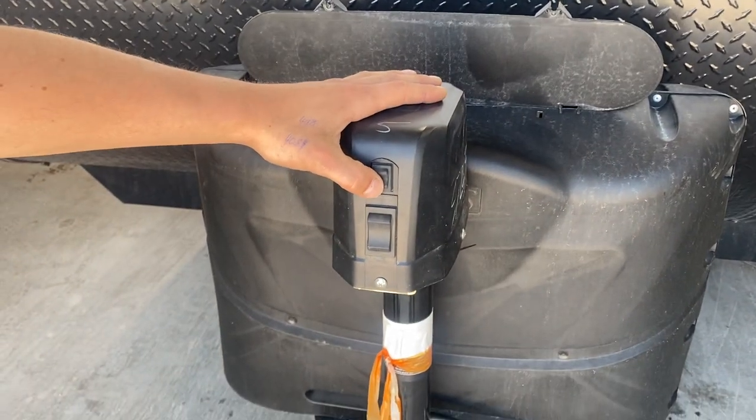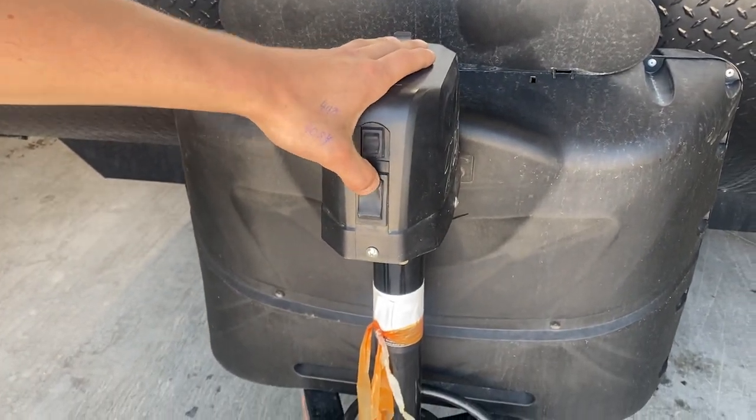Out front you get a power tongue jack. Up top is a little light switch for the light in the bottom, and then up is up and down is down.